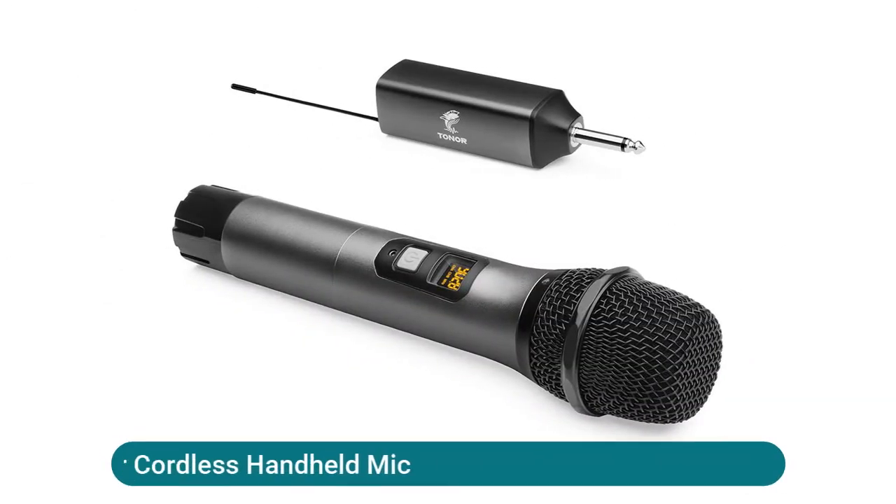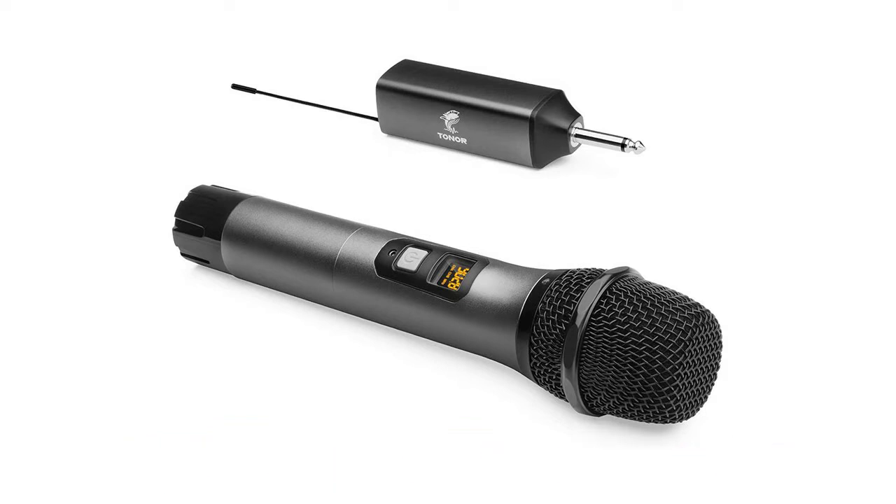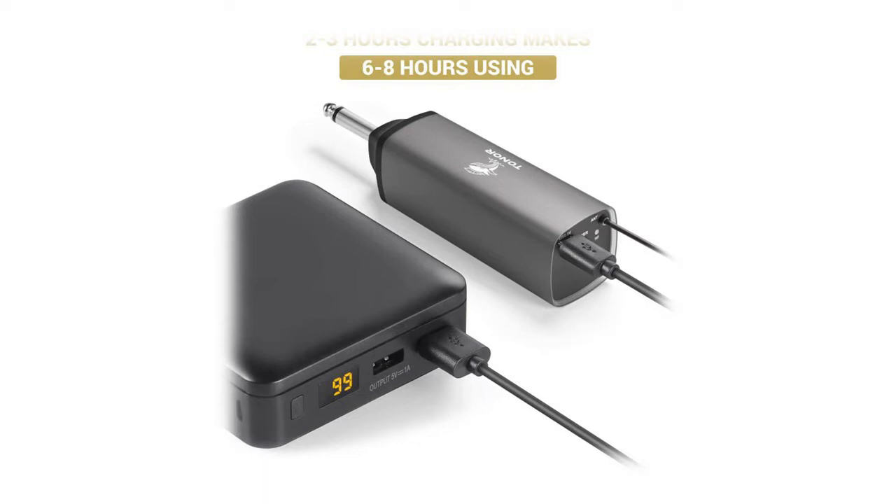Wireless microphone — cordless handheld mic with a cardioid pattern. This upgraded high-quality cardioid microphone features excellent feedback suppression, stable signal, and a 200-foot operating range (line of sight). Suitable for indoor and outdoor activities such as home karaoke, church, wedding, conference, and small stage performance. Quick setup: just turn on the system and the receiver will automatically sync frequency with the transmitter.